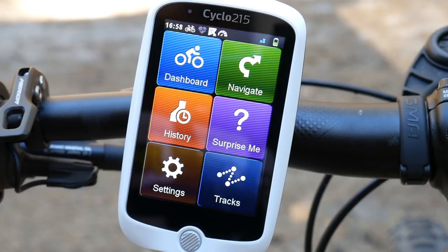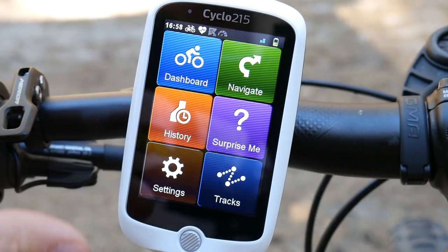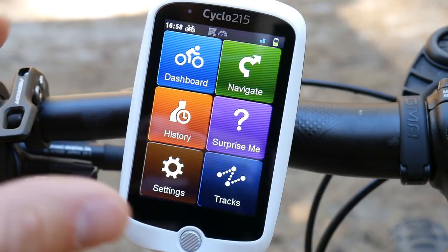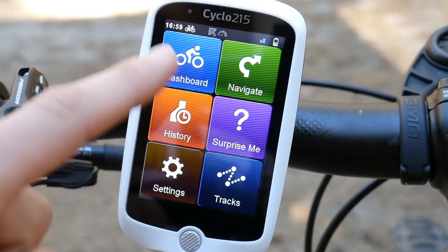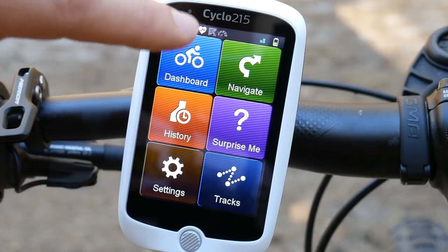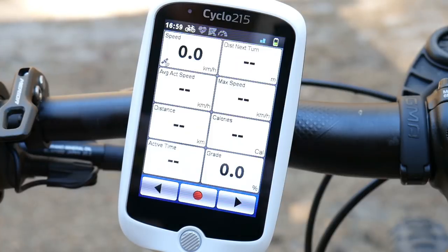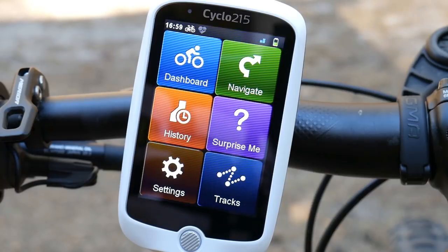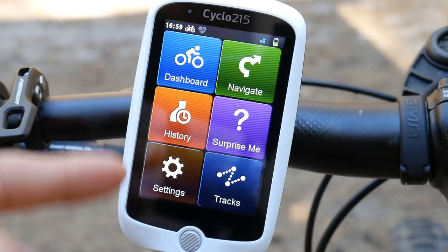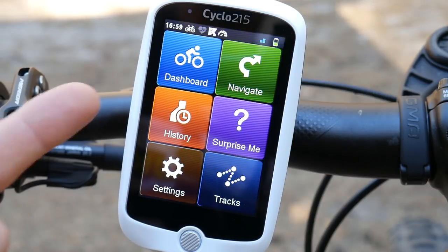The 215 has my beloved feature shared by other Mio Cyclo devices — the screen. It is so easy to use and very intuitive. Those buttons are very large and you don't have to search for crosses or dots — you just tap somewhere and it works. It hasn't been changed for some years now and it will be difficult to improve.